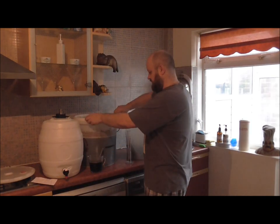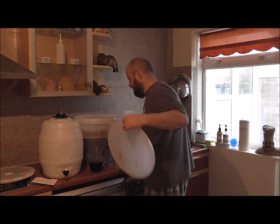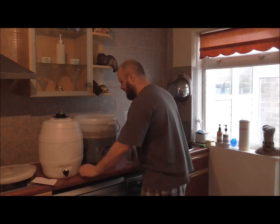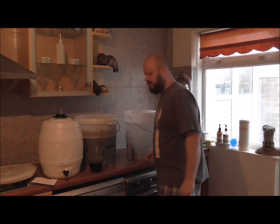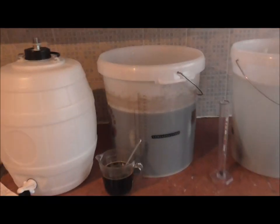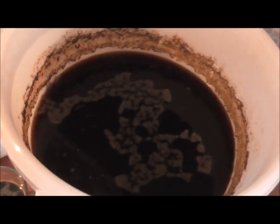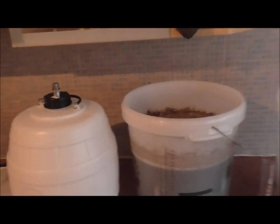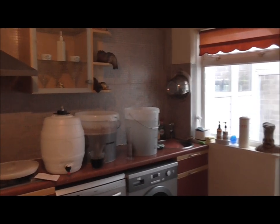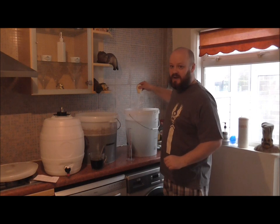I want to take a reading with the hydrometer, but first let's have a little smell. Ooh, straight away — that is really strong, bloody hell. Even standing a foot or two away from it you can still smell it. It's extremely strong. I think the ABV is going to come in quite strong on that one, judging by what it smells like.